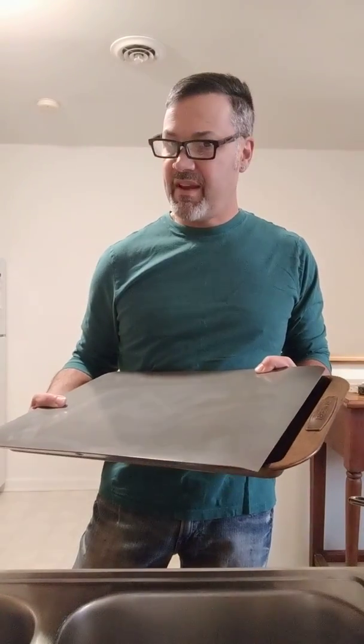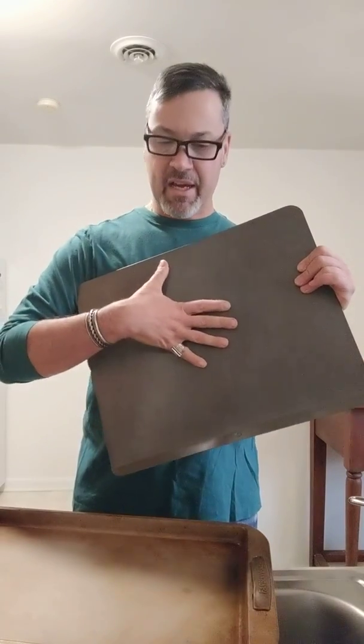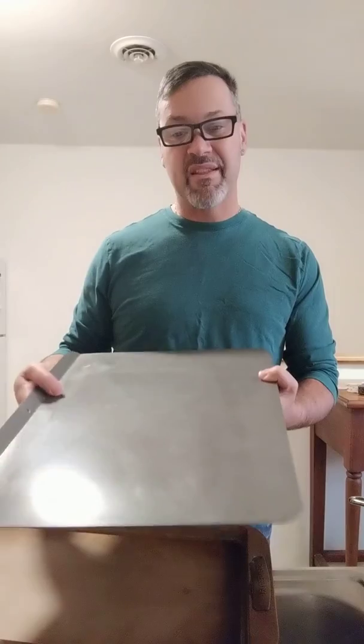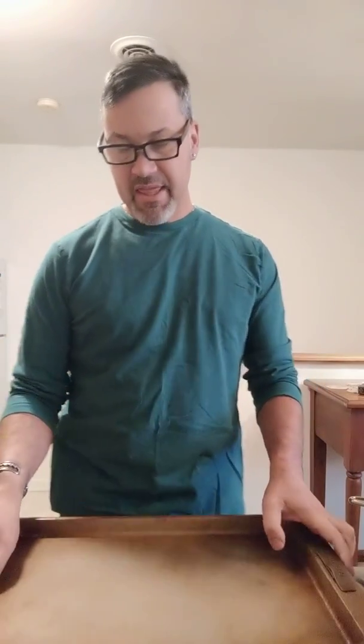Baking pans scare me to death. This is a cookie pan — it's lightweight, a light-colored aluminum or steel. Light will conduct the heat; when you get the dark ones, they reflect the heat and it's not going to bake as well. This is a jelly pan — it started out a little bit lighter, you can see it getting darker. I use this for so many different applications, and people are doing the sheet pan recipes — this is basically what you want. I line it with aluminum foil and throw the foil away when you're done; clean-up is a breeze.